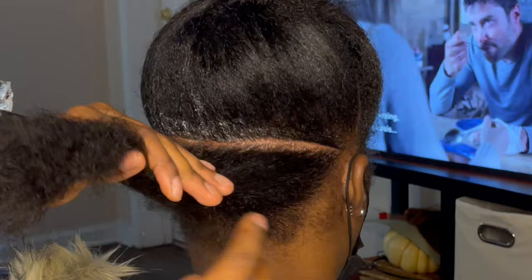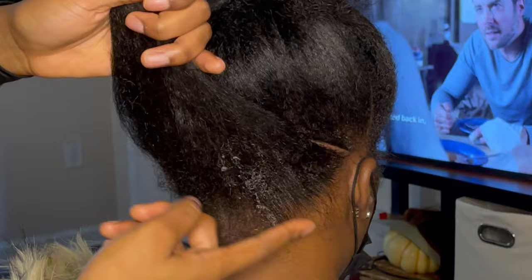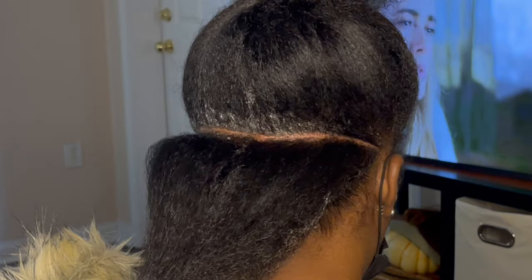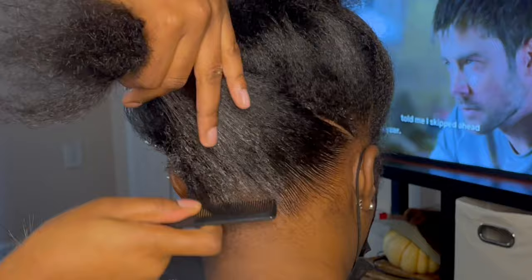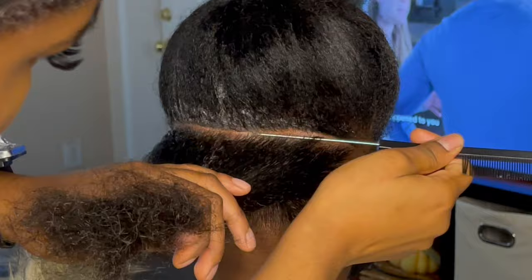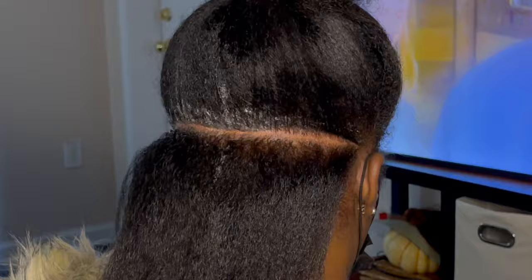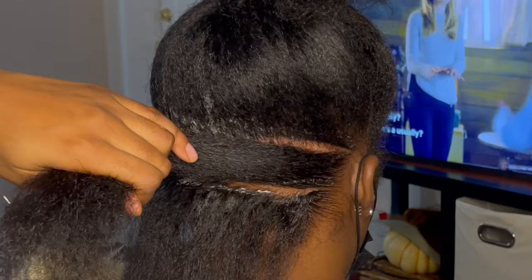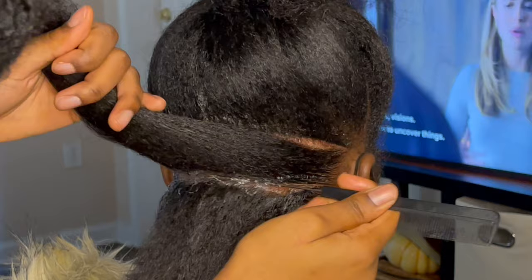The next thing you're going to do is make parts below that line. Based on how many parts you want — whether your client booked small or medium — is how you're going to part this bottom section. For this hairstyle I usually do medium parts, which means there will be two rows below the ear-to-ear line. If I were doing small soft locks, I would do three rows instead of two. Here you can see me cleaning up that line and parting off that second row, making sure the parts are very clean.